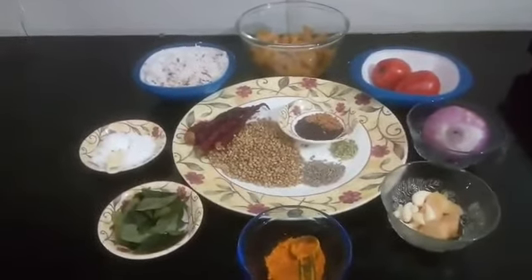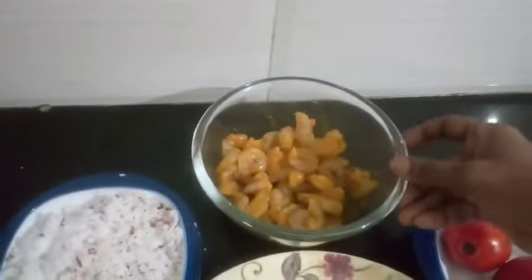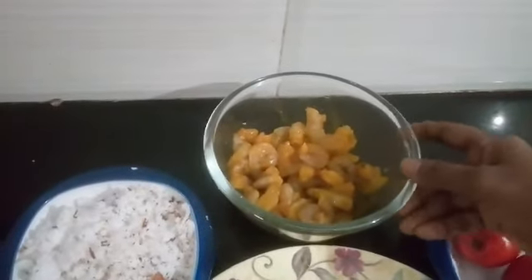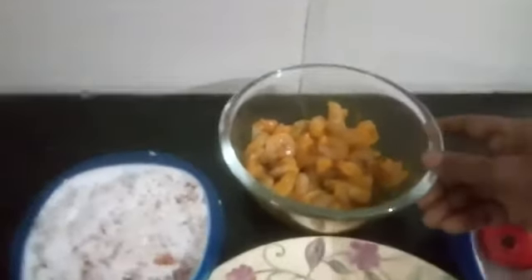Ingredients for prawn sukha: I have taken 300 grams of prawn, cleaned and deveined. I added half teaspoon turmeric, half teaspoon chili powder, and half teaspoon salt. Marinated for 10 minutes. Let us see the other ingredients.